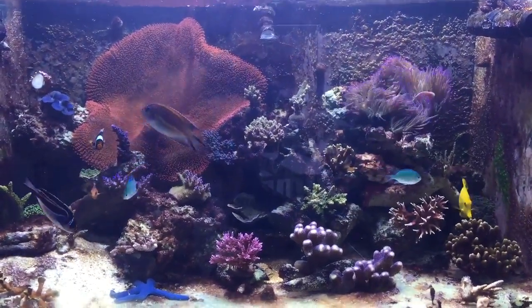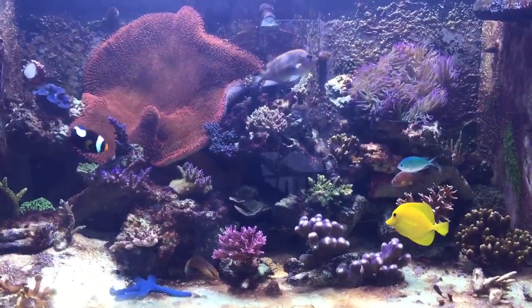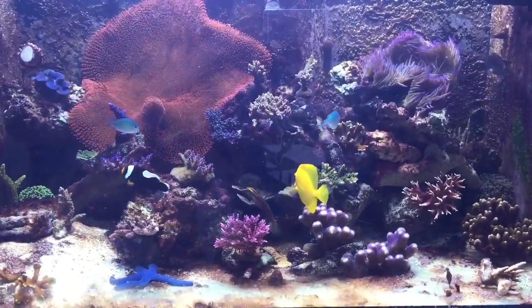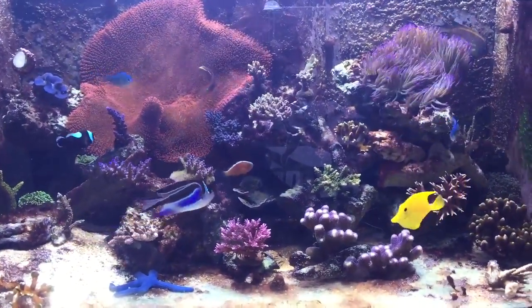Hi, this is Mike. This is my Riftek 2.0. This is just my latest footage celebrating Christmas.